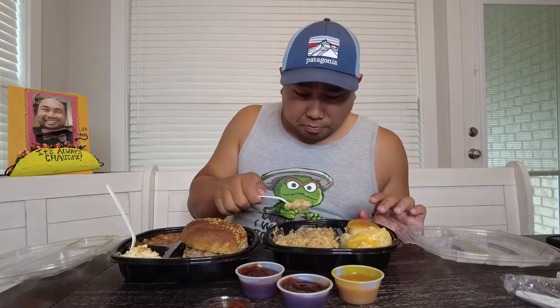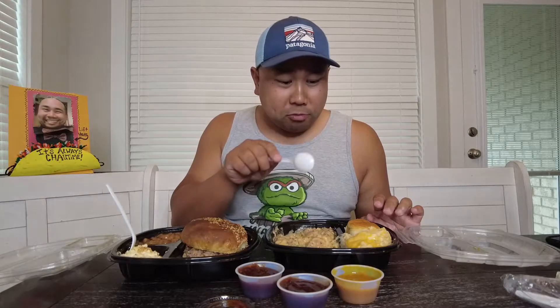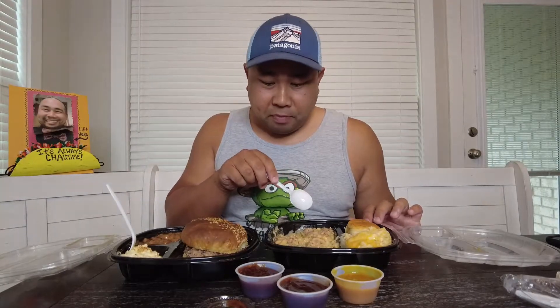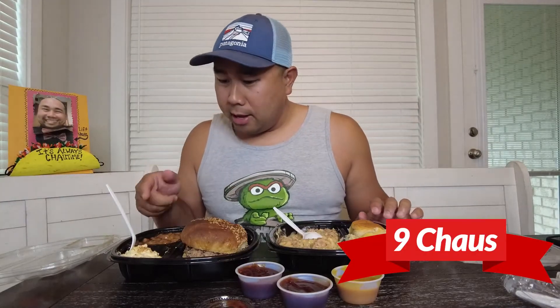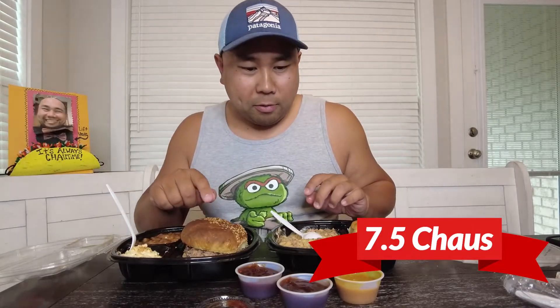Alright, I can recommend this meal. Panchon rice with the cheese grits — I'm gonna give it a nine out of nine chows. The potato salad and the beans are okay, like a seven-five. I might actually take a bite with some barbecue sauce with the pulled pork.